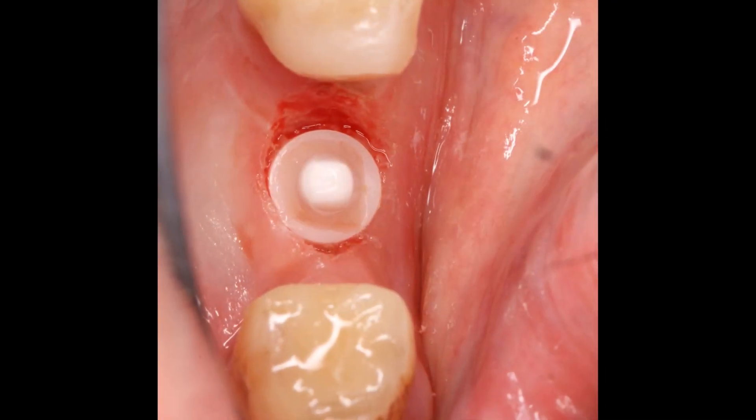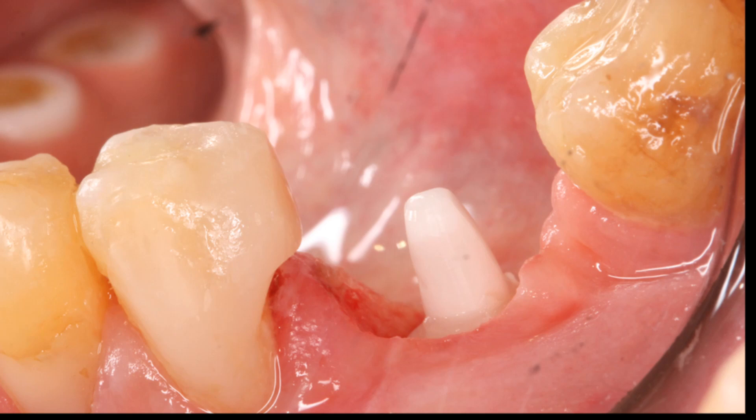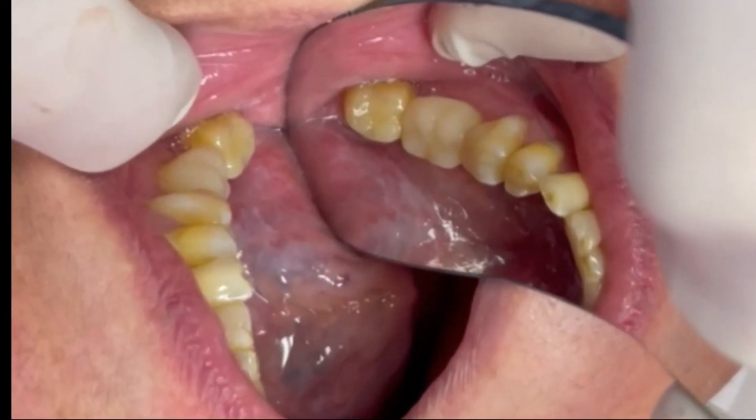This type of implant has a cementable abutment. From this point onwards we will be treating this post as a tooth and we will be making a crown same day with our CEREC digital technology.